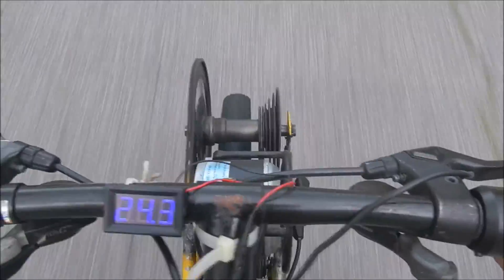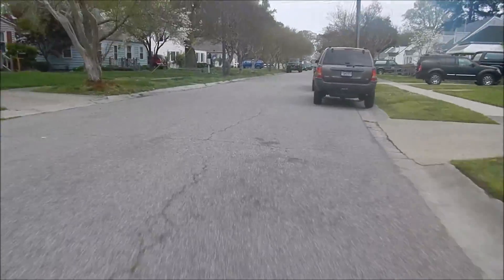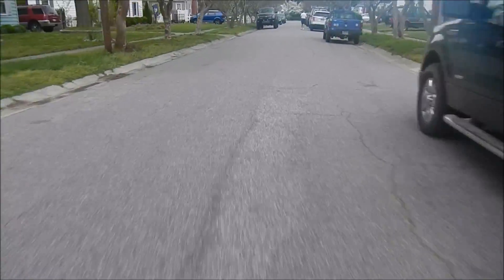Because when I'm on the throttle, you can see the voltage kind of drops down because of the load of the motor on it. But we've got a lot better speed now.